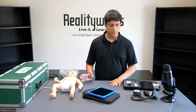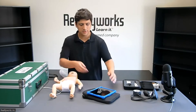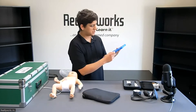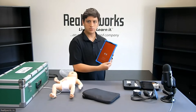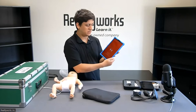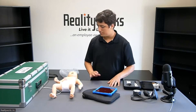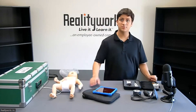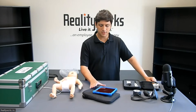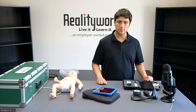I've gone ahead and installed all the batteries in the devices that need them, and I will now turn everything on. The tablet will turn on — it's got a power button here on the side. After we turn that on, we can go ahead and launch the Infant Vitals Trainer application, which will be right there on the home screen. The devices will come paired already to the tablet, so you'll just have to turn them on and they will automatically connect and sync up with the tablet.